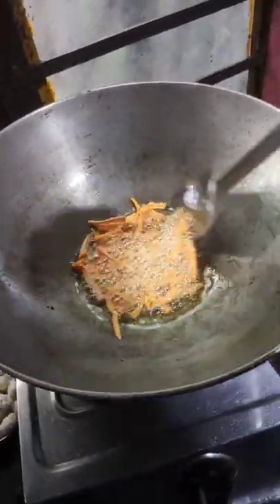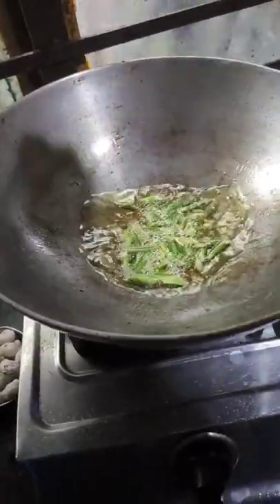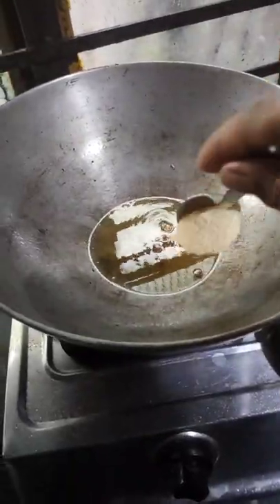There are two sides of the pot. I'm going to remove the pot from the pot. I'm going to use the pot.